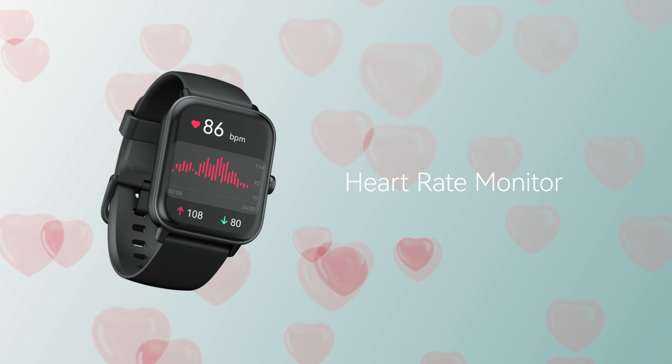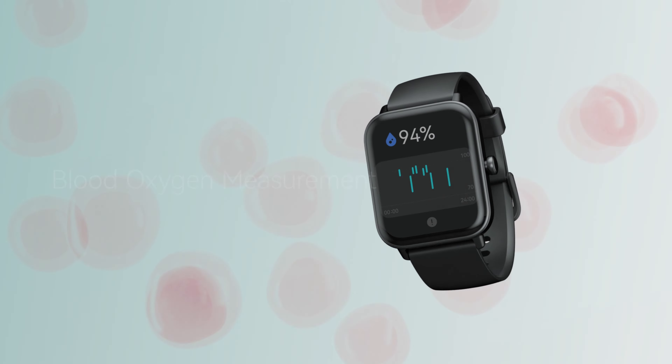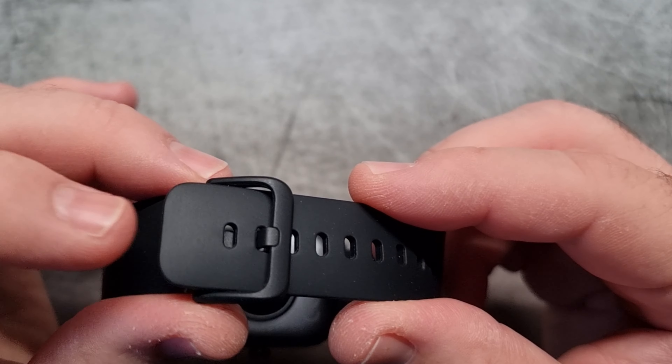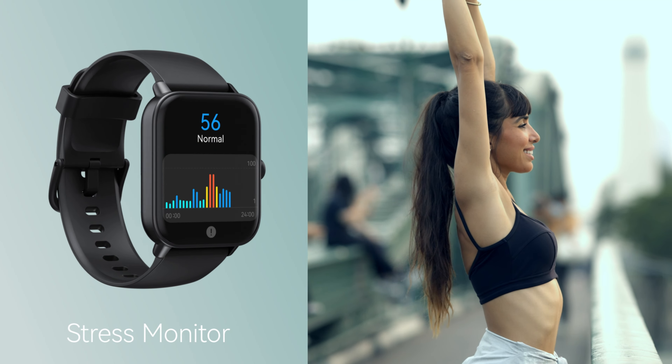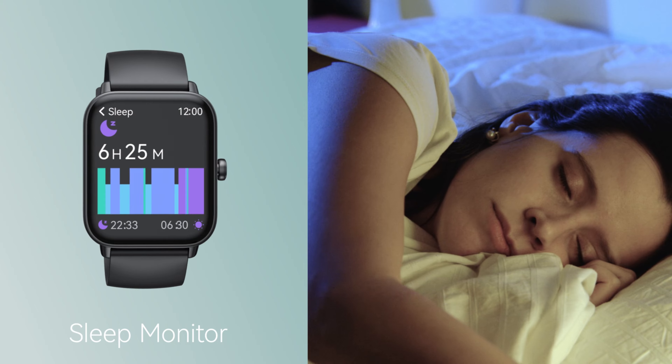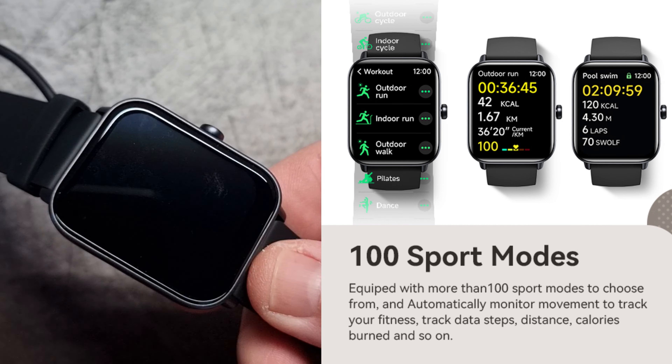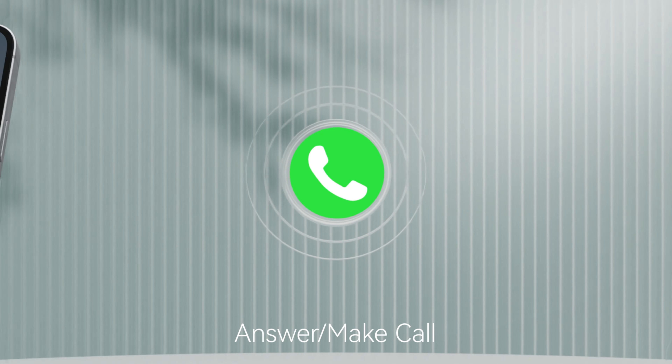The 1.8-inch HD display is not only stunning but also highly customizable with over 100 watch face designs, or you can use your personal photos. A long-lasting battery ensures up to eight days of use on a single charge.